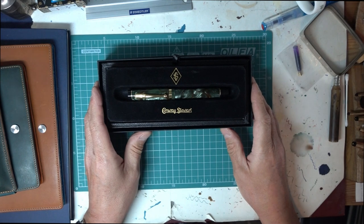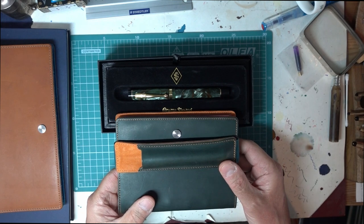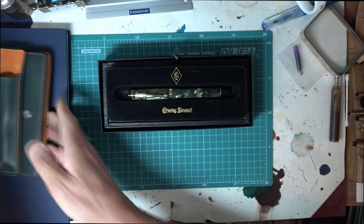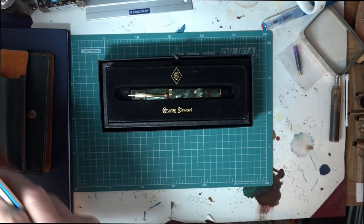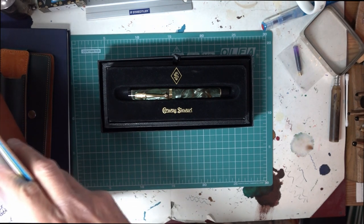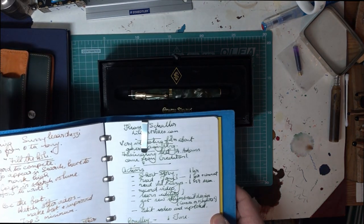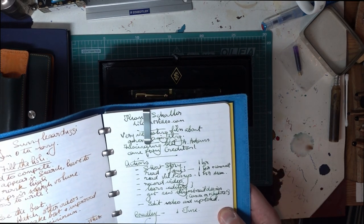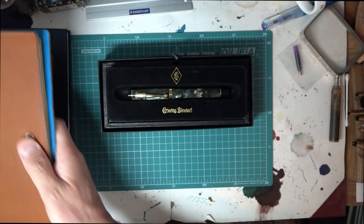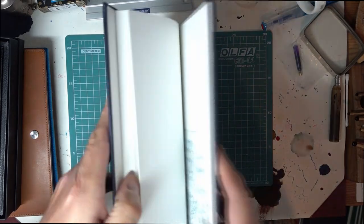So here we have the Duro. As I say, a perfect match for the William Hanna. It's also really good with Diamine's Emerald in it, which is a glorious colour — quite dark, but really, really good. And it shows up well whether it's on William Hanna paper or Tomo River, which I have here, as I can demonstrate.